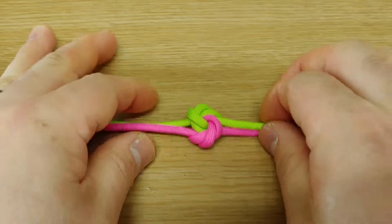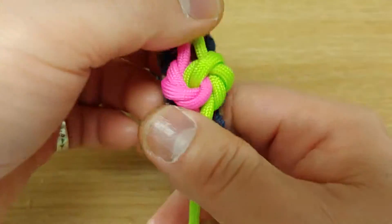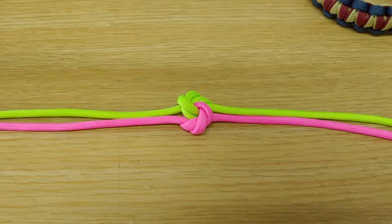This knot is the mandala knot — as a bracelet deco and linear finishing. Okay, have a nice day! This knot is already done. See you, see you here. Thank you.